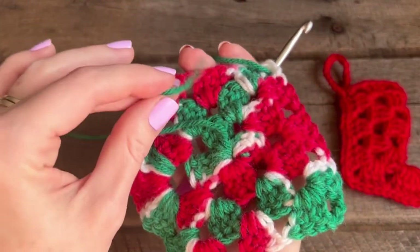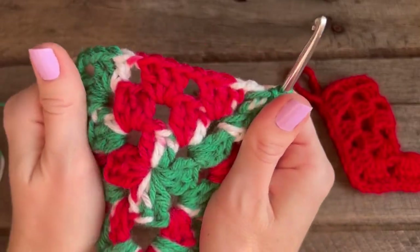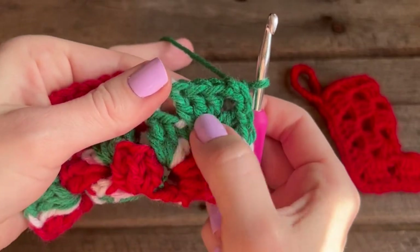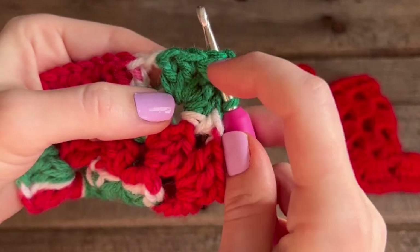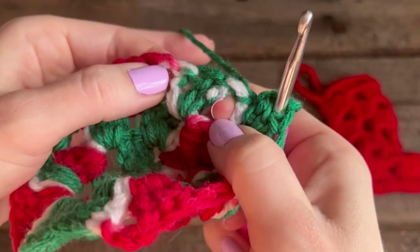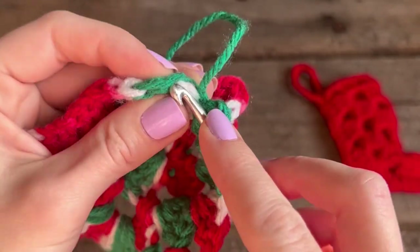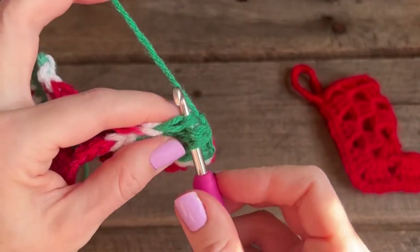Now I'm going to weave in my tail — this is when you should do it before you fold and seam it up. You're going to fold it back on itself and then turn it towards the right. Find the first group of three double crochets, go underneath the first double crochet, then find the back — there's the corner space. Find the three double crochets there as well. Right here is my first one — I'm going to go into it and we're just going to do single crochets.